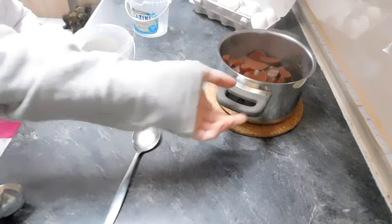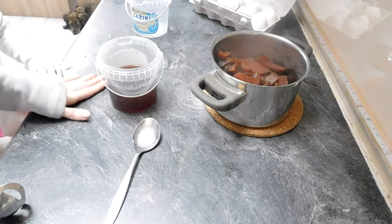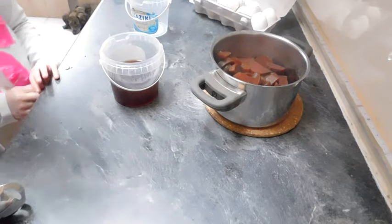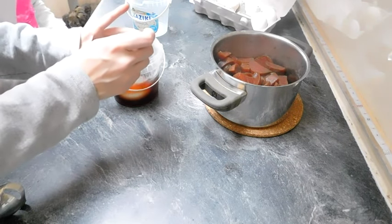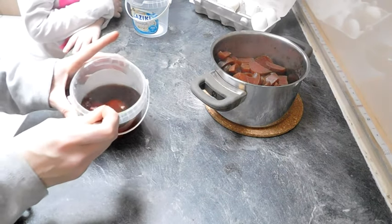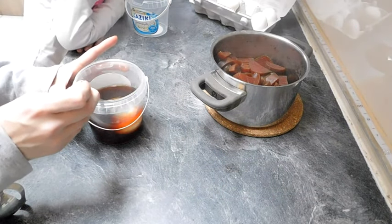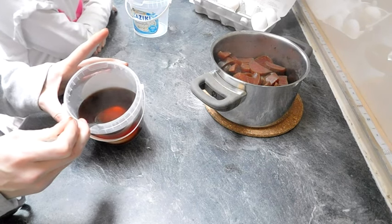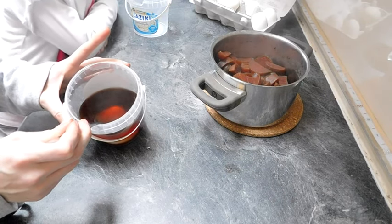Wir sind wieder da. Ich habe das jetzt ungefähr eine Stunde, anderthalb Stunden kochen lassen. Habe das jetzt in ein Behältnis umgefüllt — nicht unbedingt aus Plastik nehmen, ich hoffe es schmilzt jetzt nicht — und habe nur die Flüssigkeit ohne die rote Beete umgefüllt. Das Problem ist, die Eier sind hohl, das heißt, die müssen sich erst komplett mit Flüssigkeit vollsaugen, damit sie sozusagen unter Wasser bleiben. Oder ihr haltet sie wirklich 10-15 Minuten komplett darunter, weil ihr seht, die kommen wieder hoch. Ihr könnt sie auch in eine Tüte packen mit der Flüssigkeit, oder auch gekochte Eier nehmen und die dann in kaltes Wasser einlegen, weil die schwimmen natürlich automatisch unten.